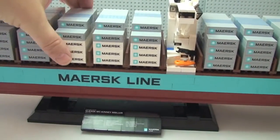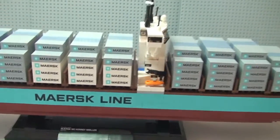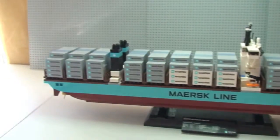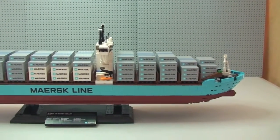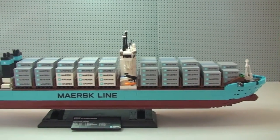They simply slot in to these pieces here, and then slot back on like that. I'm now going to take all the containers off to show you what it looks like without the containers on the ship.